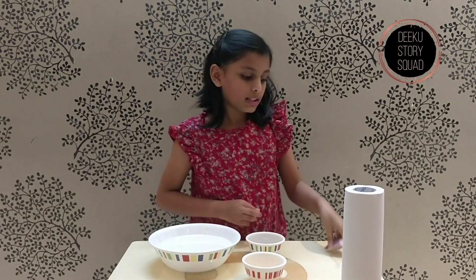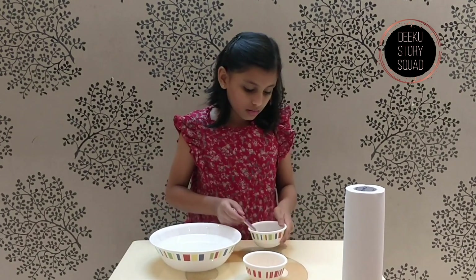Now, let's think of the pepper as germs. Let me sprinkle the pepper onto the water.